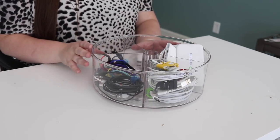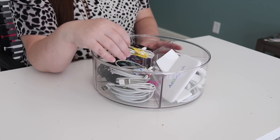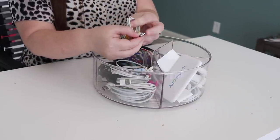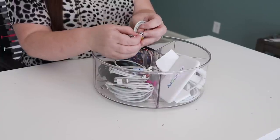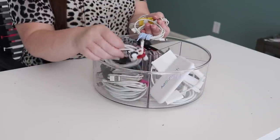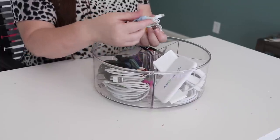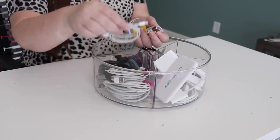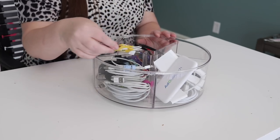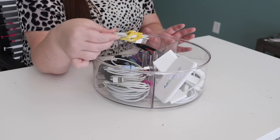This is by far my favorite use for a turntable, and that is to contain all my cords. One compartment has all of my USB-to-iPhone style cords — I have so many of those for iPhones, iPads, and all those devices. Before I put them in, I corral them with some type of cord control, because when I put them all in loose they got all tangled up. So it's important if you have a lot of cords to control them first and then place them in. Now anytime I need to charge something, right there it is.